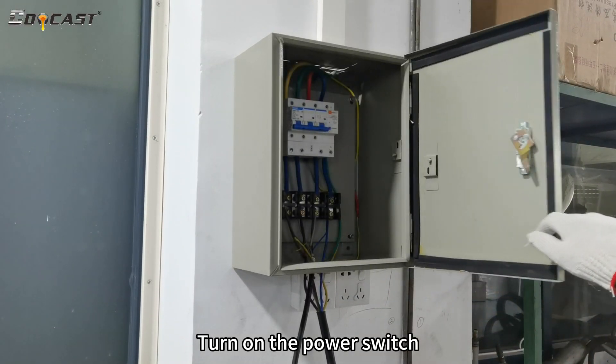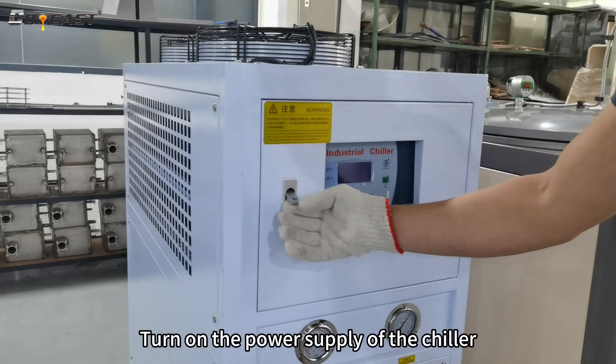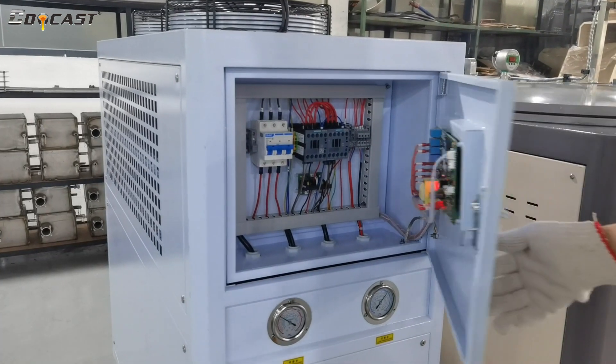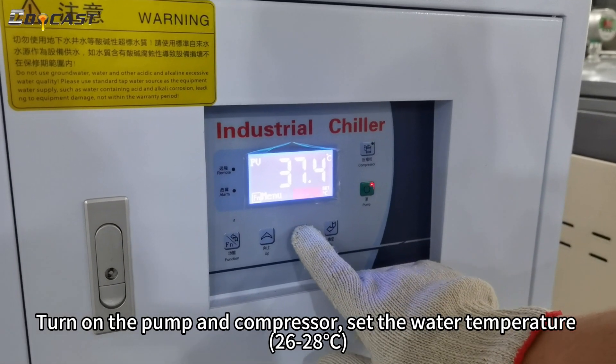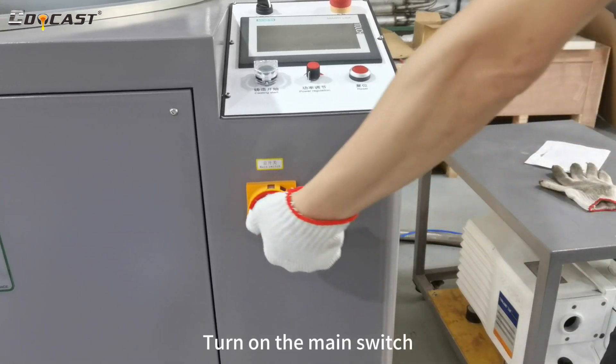Turn on the power switch. Turn on the power supply of the chiller. Turn on the pump and compressor. Set the water temperature. Turn on the main switch.